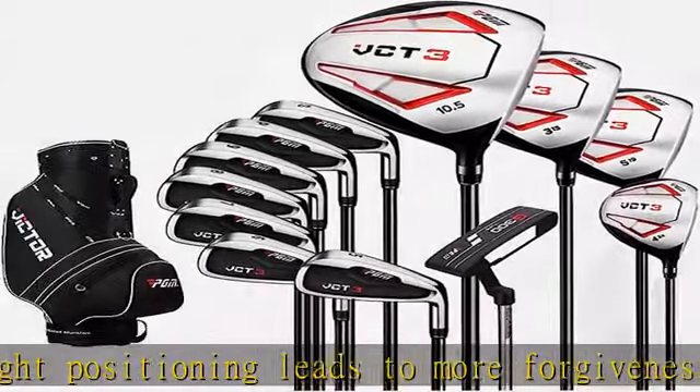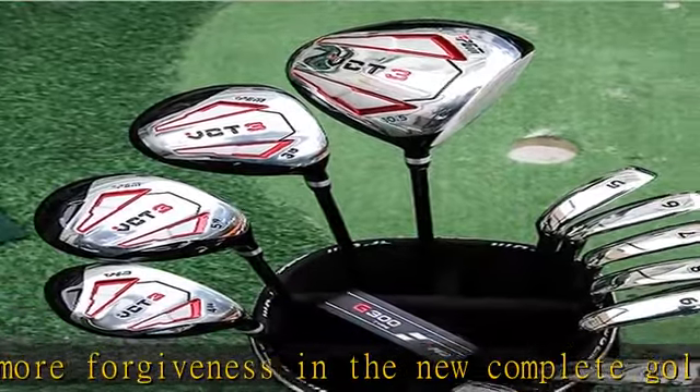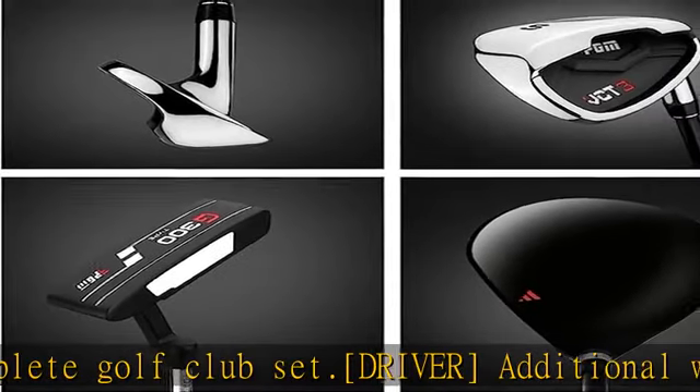Hybrid number four: designed to eliminate the hard-to-hit long iron, the forgiving number four 24-degree hybrid features an easy-to-hit stainless steel head with a low profile design and a deeper center of gravity.